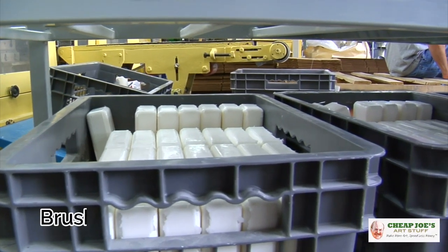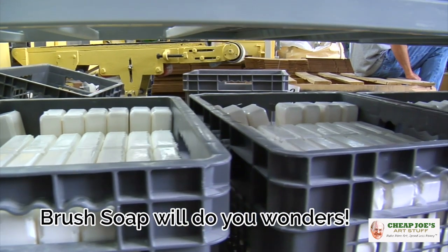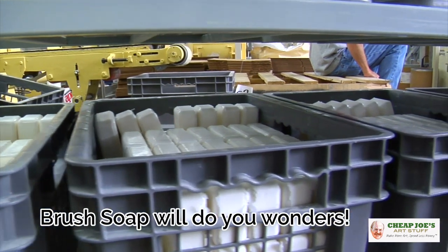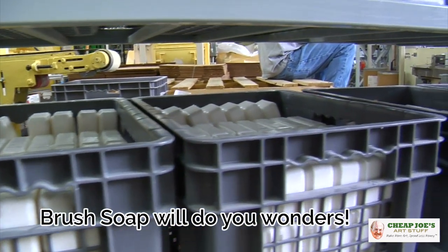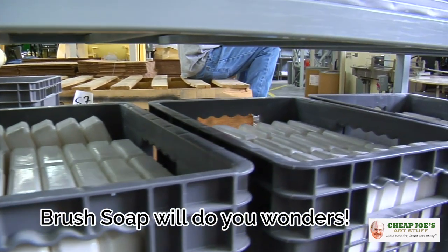The other thing I would say is brush soap. A couple of bucks for some brush soap is going to do you wonders — it's going to improve the performance of your brushes and keep them healthy, happy, and clean. Brush soap is also great when you drop stuff in your lap and get it on your pants and the cuff of your shirt. Definitely get yourself a bar of brush soap and have it around.